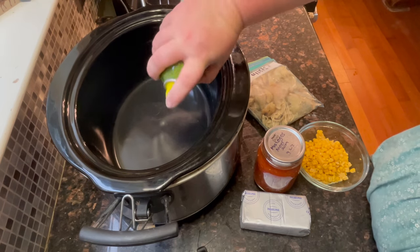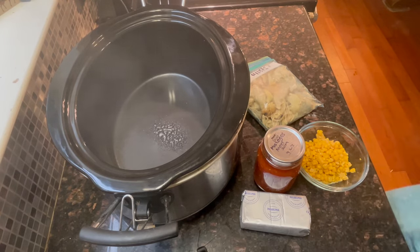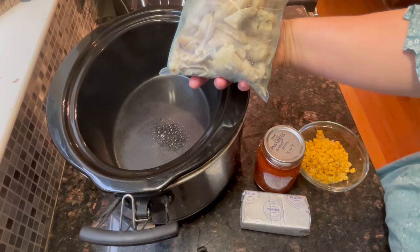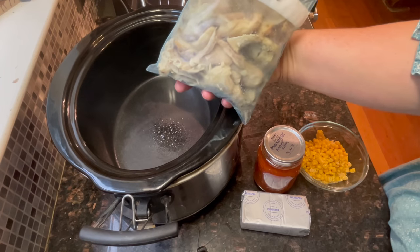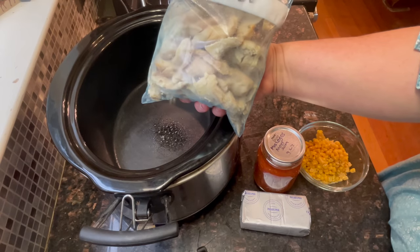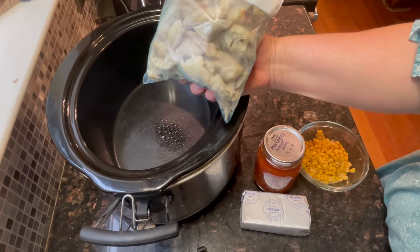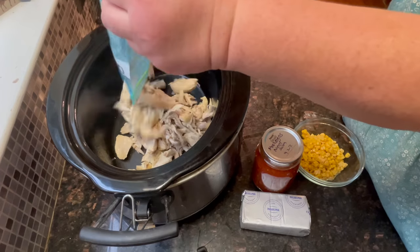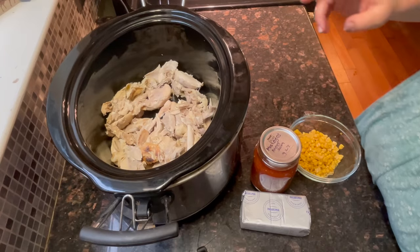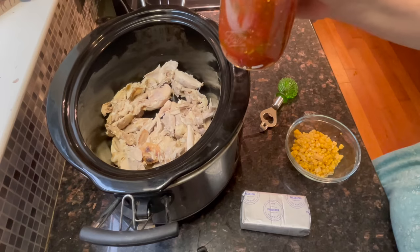First we're going to spray our crock-pot. I'm using previously cooked chicken from my freezer that I've deboned from drumsticks and made chicken stock with the bones. I have a video on how I did that and I'll put that in the i-cards up above and down in the description box. We're going to dump this chicken in. You can use raw chicken from the grocery store or canned chicken. Then we're going to dump in our home canned salsa.